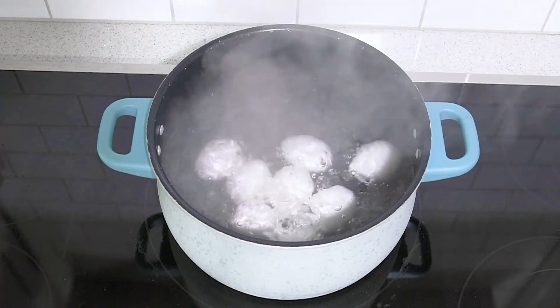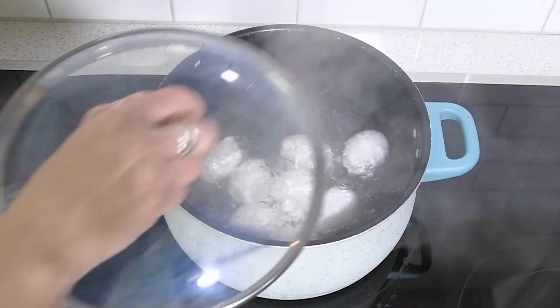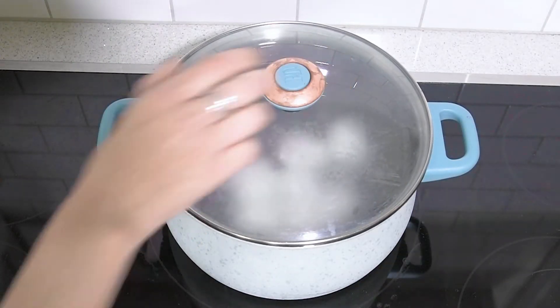Put your pot on the stove uncovered and let it come to a boil. Once it has come to a boil, you're going to turn off the stove, cover it, and let it sit for 13 minutes.